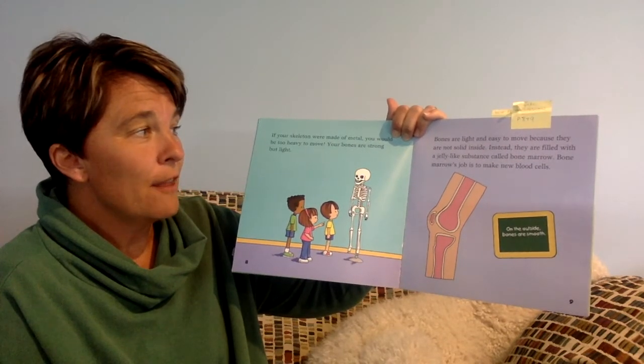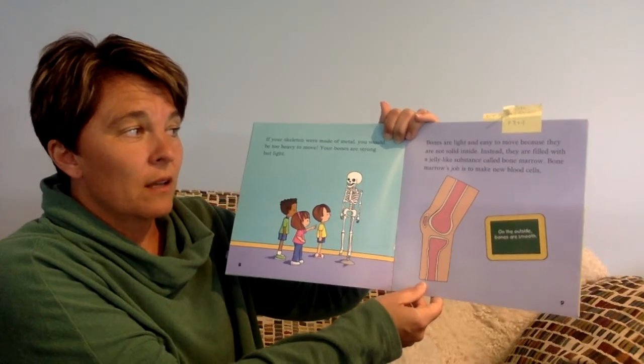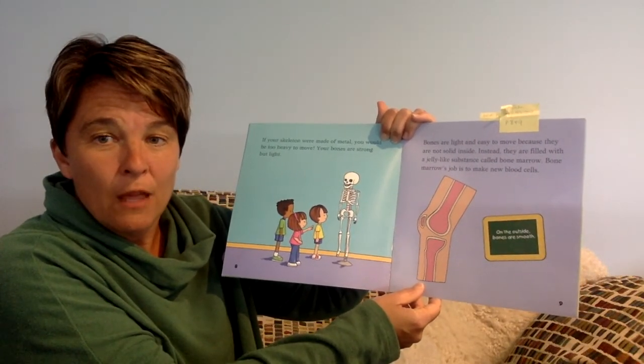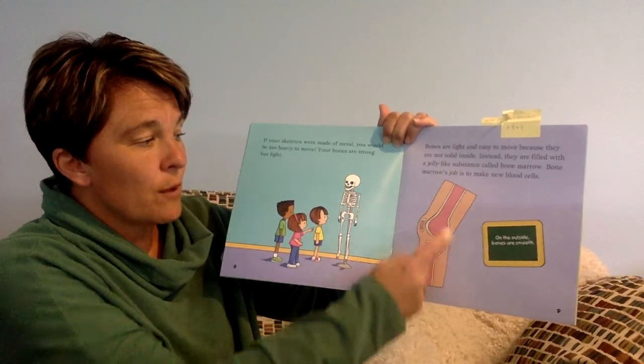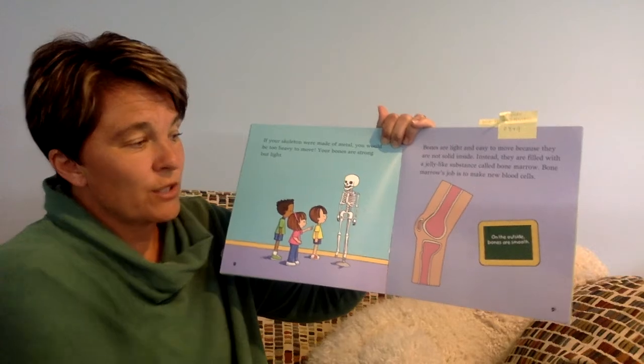Instead, they are filled with a jelly-like substance called bone marrow. Bone marrow's job is to make new blood cells. So on the outside of our bones, it's actually smooth.